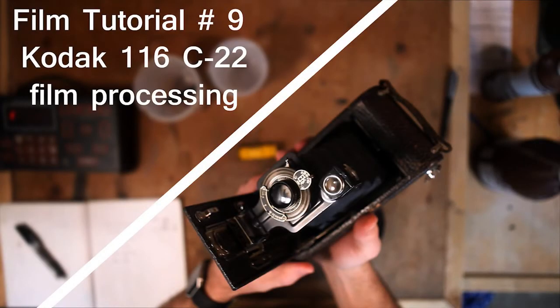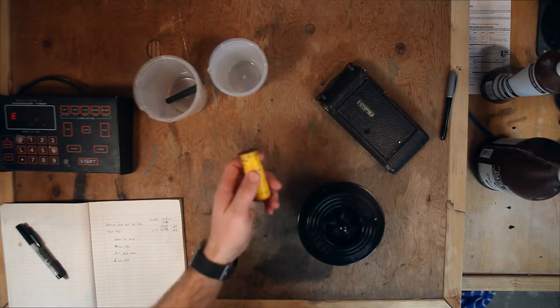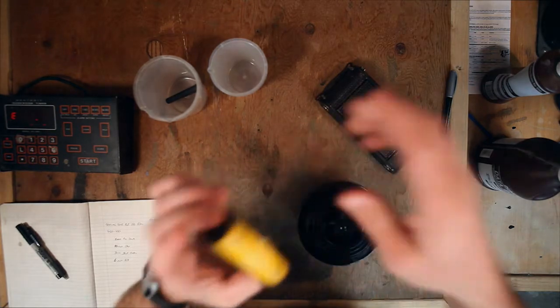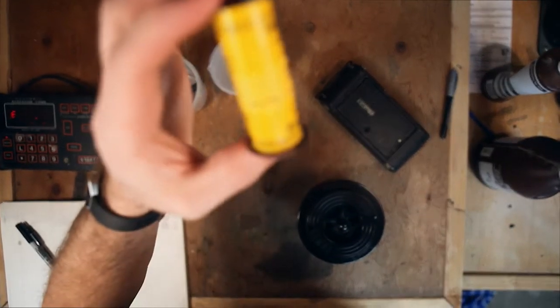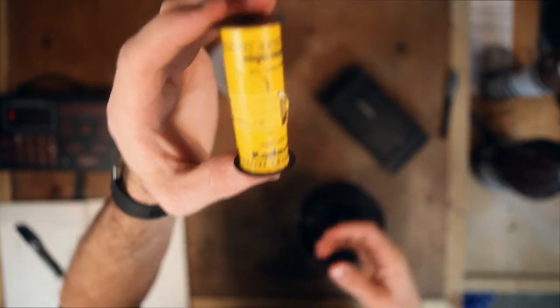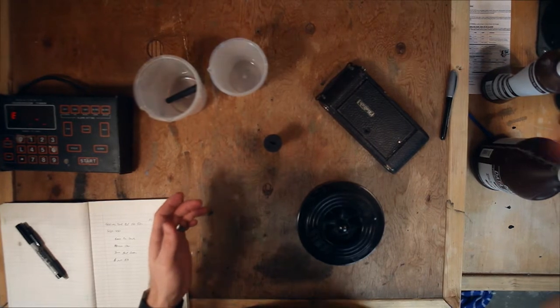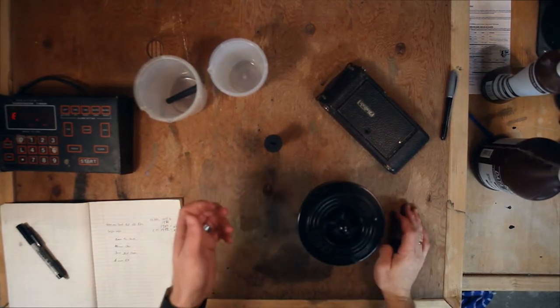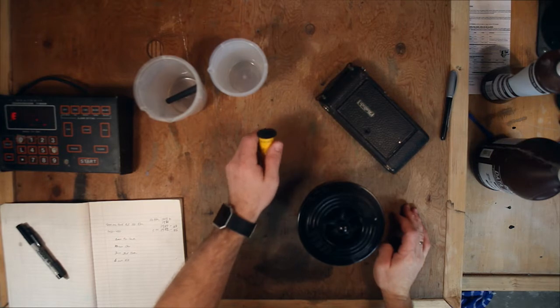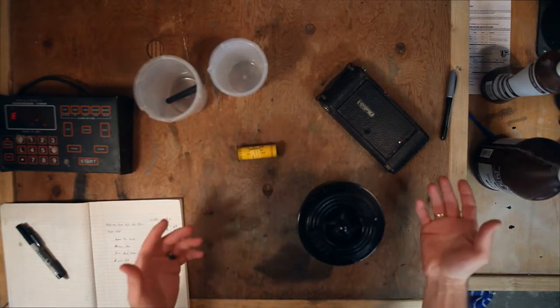Hey everyone and welcome to my darkroom. Today we're going to be developing a pretty old roll of film. This is Kodak 616 film, done with a process called C-22 — a really old film style. It's not even able to be processed anymore. Currently color film is done by a C-41 process, so I won't be able to develop this as a color film. Instead I'm going to develop it using black and white chemistry, and that's what we're going to go over today.